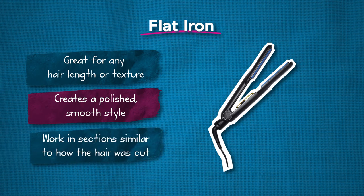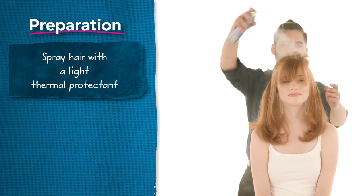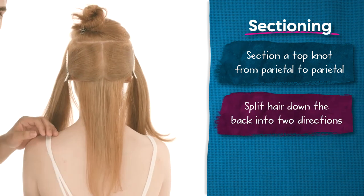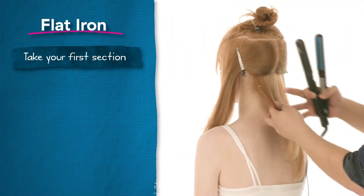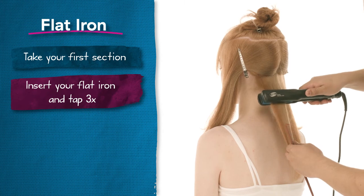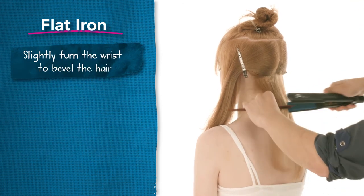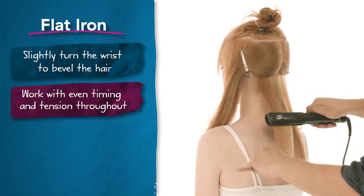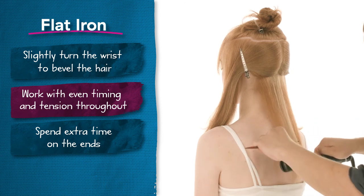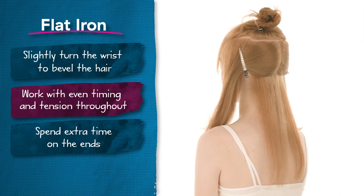When flat ironing, you want to work in similar sections to how the hair was cut. Spray the hair with a light thermal protectant prior to flat ironing to prevent damage from heat. Section out the top knot from parietal to parietal and clip out of the way, then split the hair down the back into two sections. Take your first subsection, about one inch in width, and insert the flat iron parallel to the parting. Begin by holding the hair firmly with one hand and tapping the root three times, then work in a windmill fashion, reinserting the flat iron every two inches. Bend your wrist ever so slightly as you work to create a natural bevel. Work with even timing and tension throughout the hair, slowing as you make your final pass over the ends. Do not comb through or touch the hair after your final pass through the ends — this will disturb the smoothness, causing them to expand and look less polished.